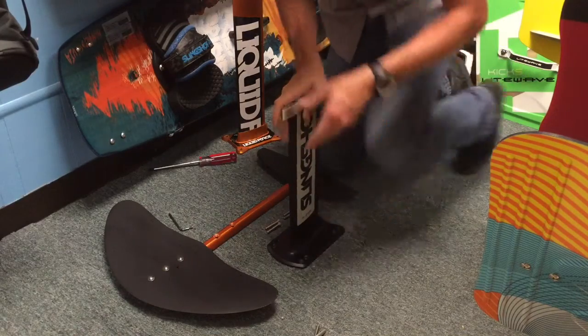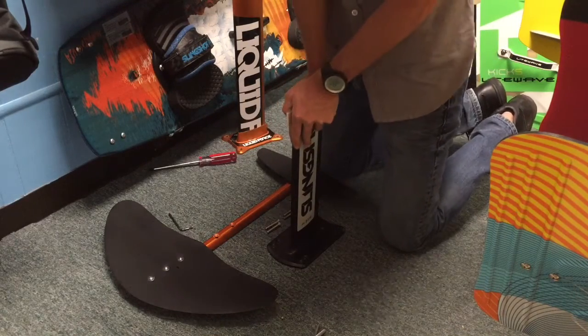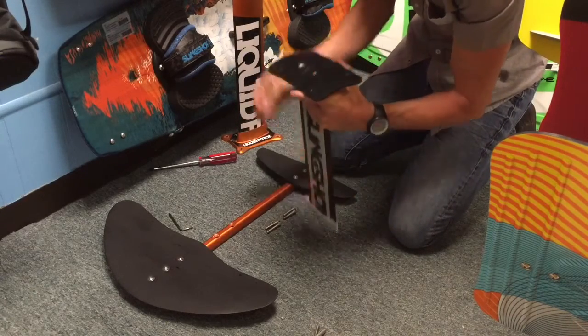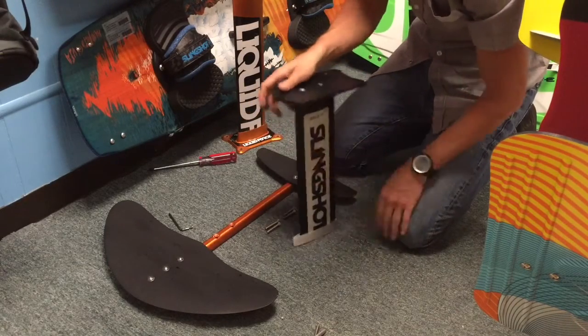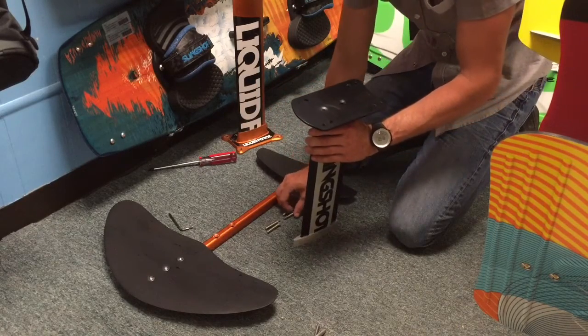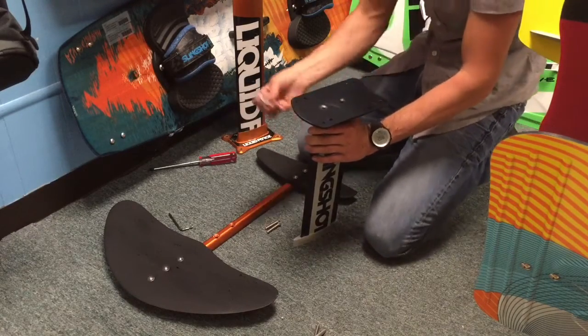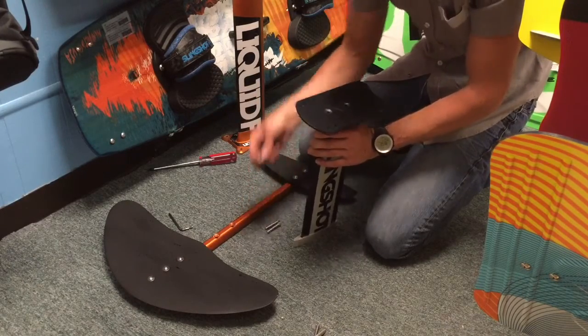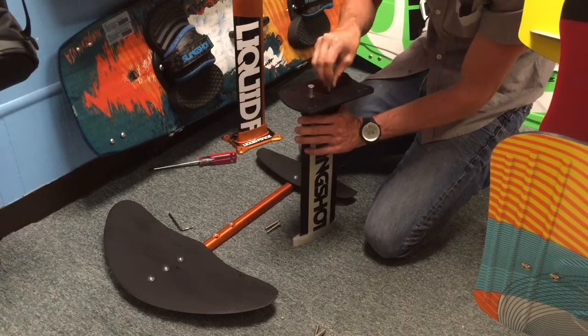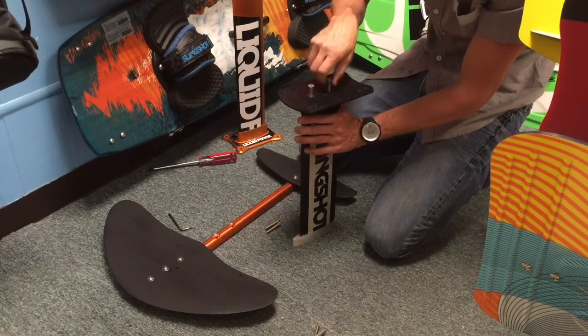Stick it in, make sure it's lined up, and slide it all the way down until it bottoms out. Now sometimes the Flight School masts are tight. If they're really tight, get them in as far as you can, then use the set of included bolts to tighten it down the rest of the way — one side at a time, just do a quarter or half turn to get them in.